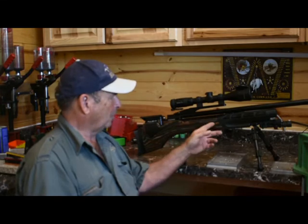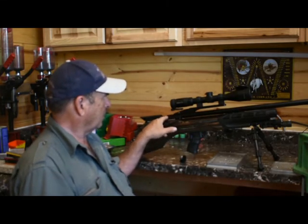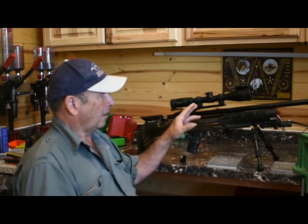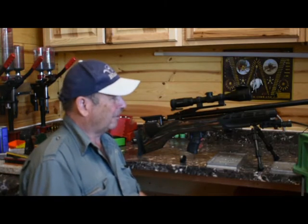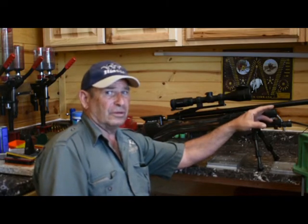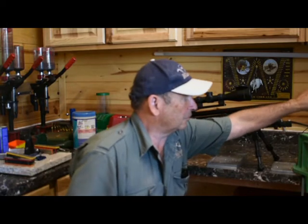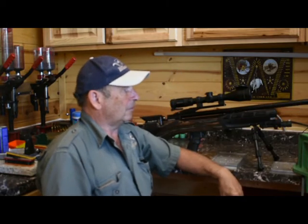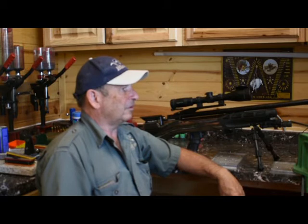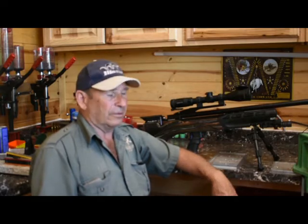This is a bullpup design where the breech is way back here and it's loaded right here. The way I've got it configured kind of defeats the whole purpose, because I've got the HP version with a long barrel and a suppressor on it. So it doesn't really fit in the gun rack of the Ranger.